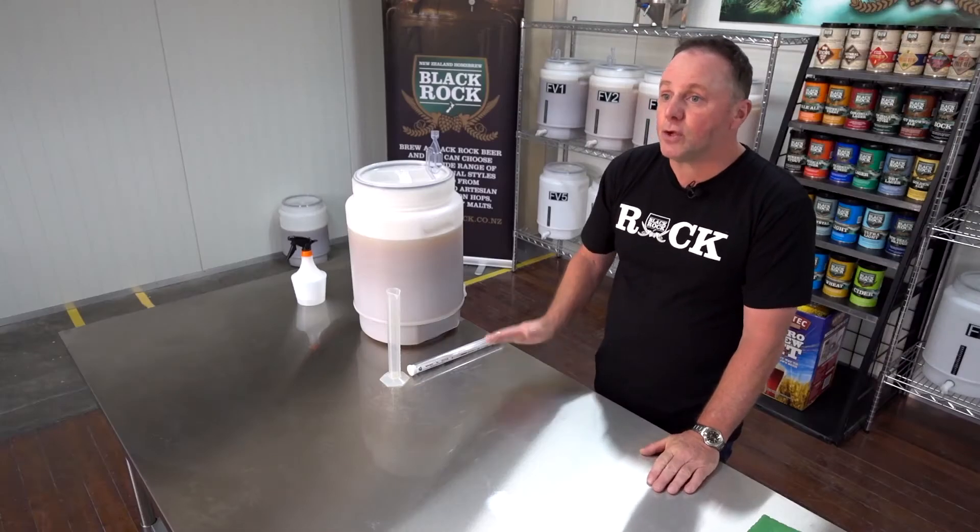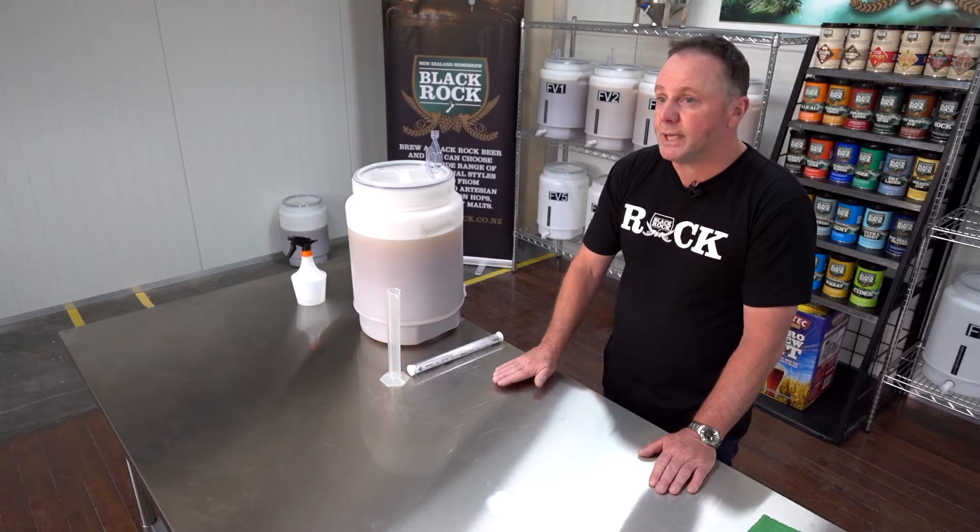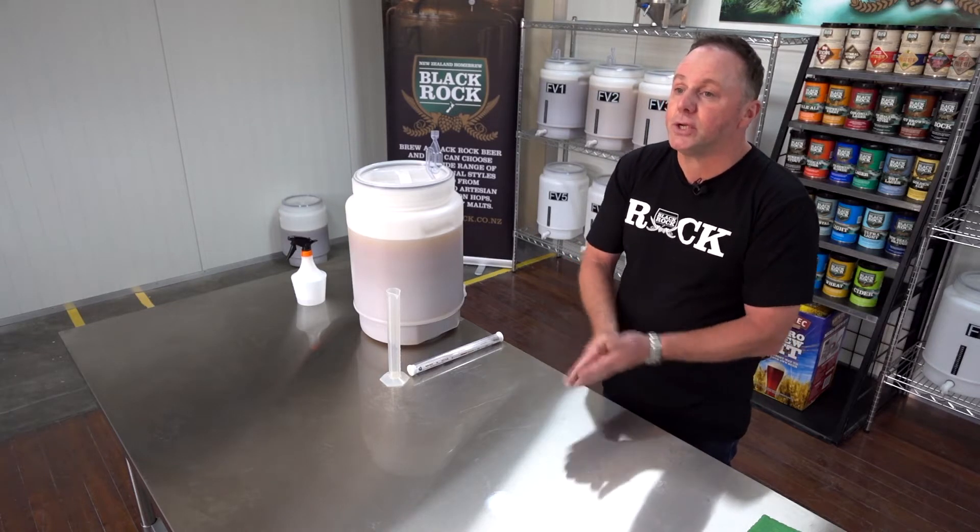Specific gravity is a measure of the dissolved sugars within wort. Those sugars — the majority of them are fermentable — so ultimately they're a measure of potential alcohol. By measuring the specific gravity at the start of fermentation and at the end, we can get a measure of how much alcohol is being produced and ultimately an indication that our fermentation is finished as well.